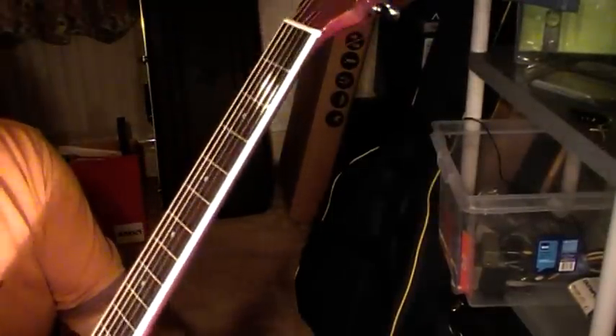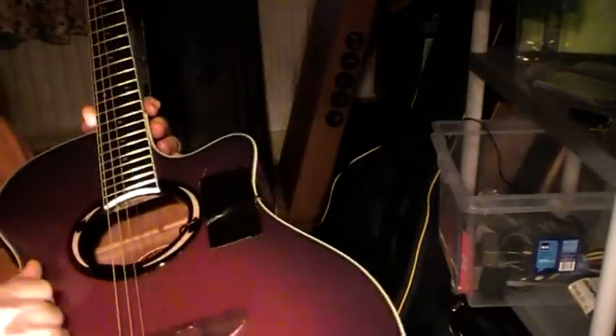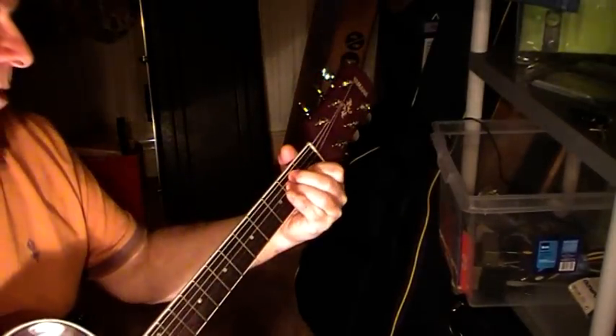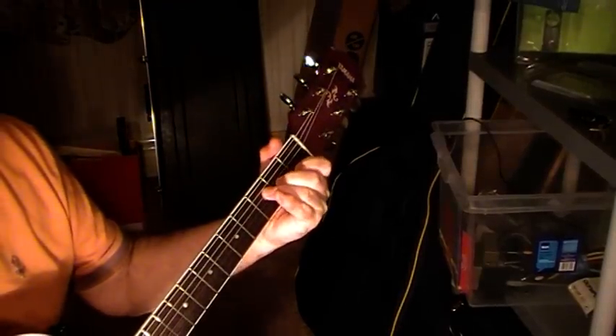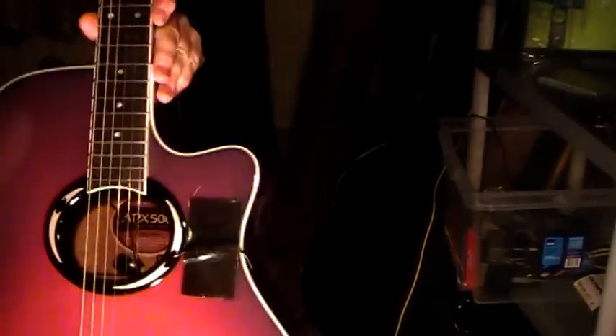I've not had to do any adjustment or fret leveling with this, which I've done with some electrics. I've got just a little bit of action on the guitar now. I haven't even cut any slots for the strings — they sort of sit on top of the nut once it's in tune. The tonal quality seems the same as you'd get from a plastic bridge anyway.